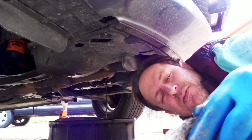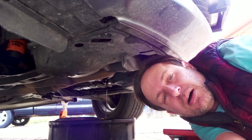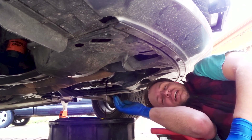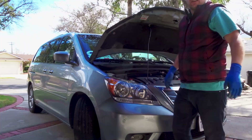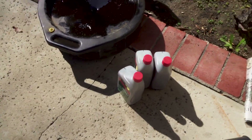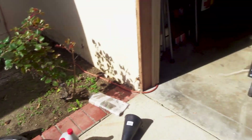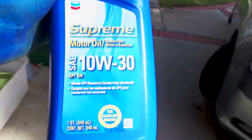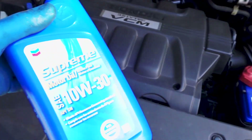With the transmission, even more than the oil, it's very crucial that you get the right amount of fluid in there for the transmission to operate correctly. Once it's done draining, pop in the plug. We got Honda transmission fluid because it's important to use Honda transmission fluid when you have a Honda. I also got oil from Costco — it's not the exact spec but it's the closest thing they had, and that's fine.